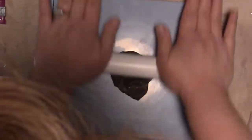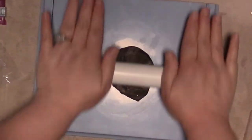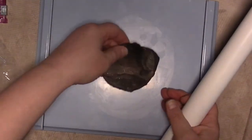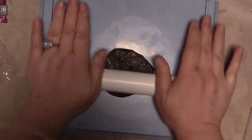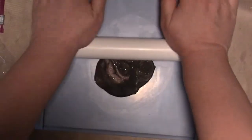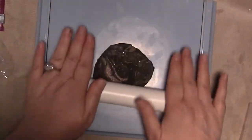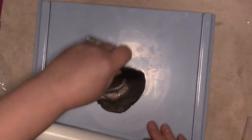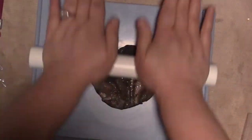I don't have a pasta machine for clay. I do have a pasta machine, but it's actually for making pasta — it's in the kitchen, not for making clay. So if any of you want to send me a happy mail of a pasta machine for clay, the happy mail address is in the video description.